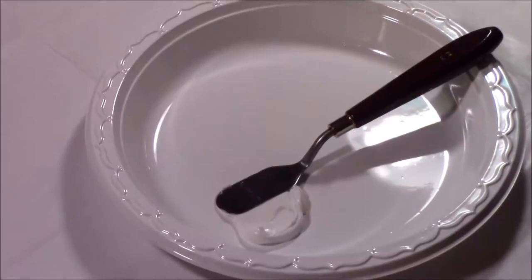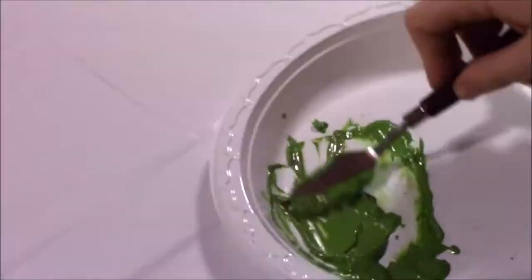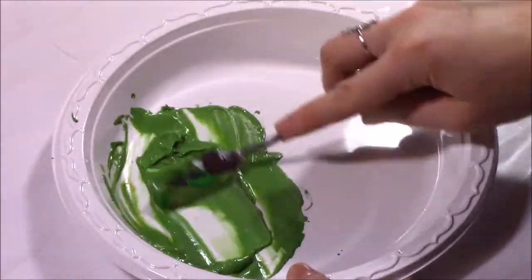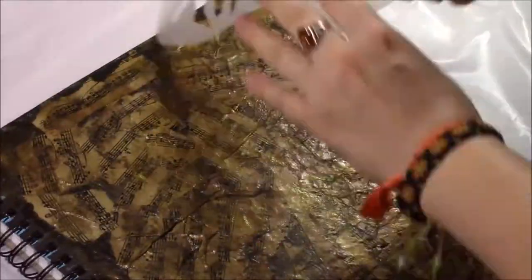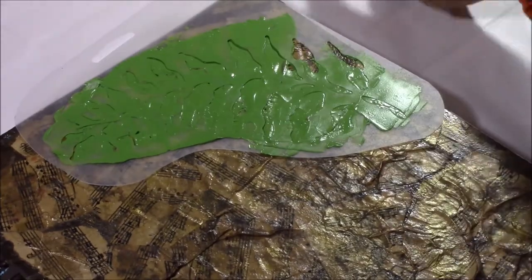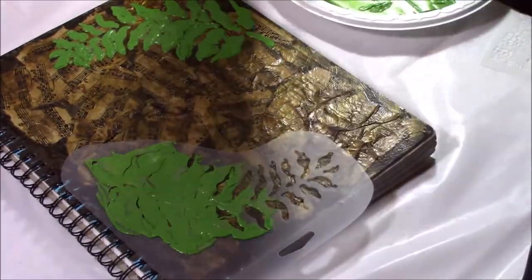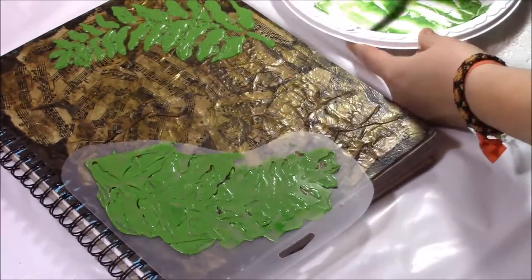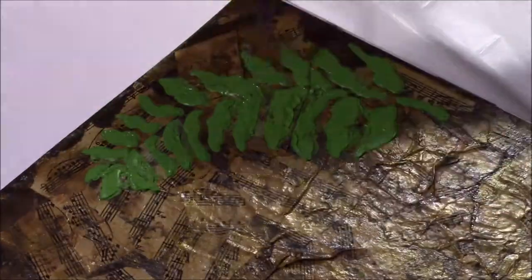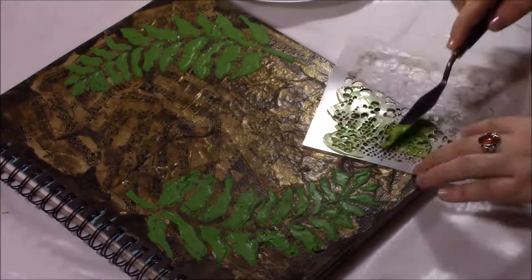Now I'm starting with the modeling paste. It's a textured product — when you apply it through a stencil or smoothly, it leaves a raised surface so it's not just flat paint and it creates texture. I used a fern stencil, but it got a bit messy because of the texture of the sheet music underneath — it wasn't a flat surface. So I cleaned up the inside with a q-tip, then used my palette knife to scrape away the excess. The parts that were really green I filled in with a bit of brownish paint.